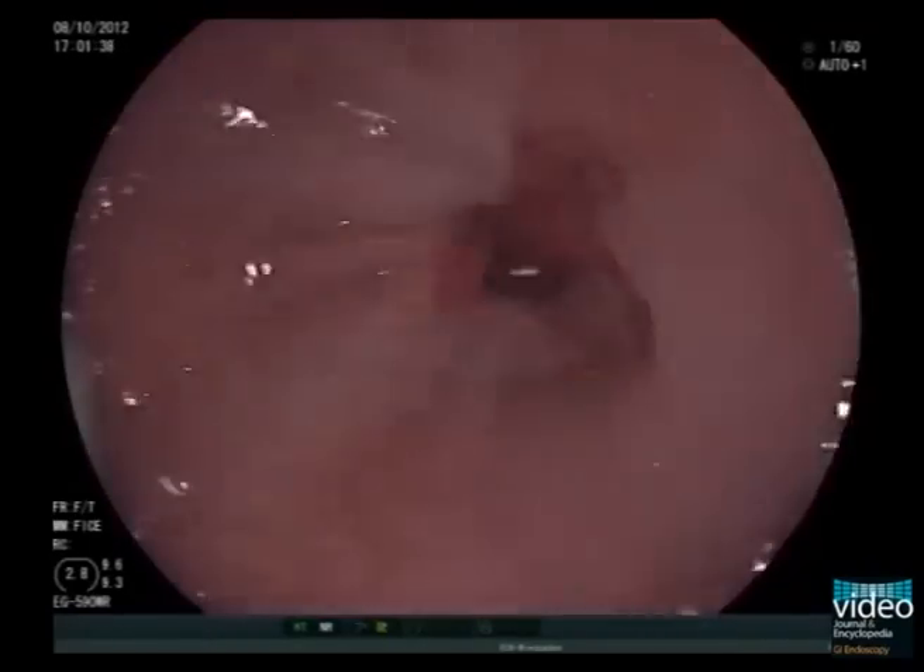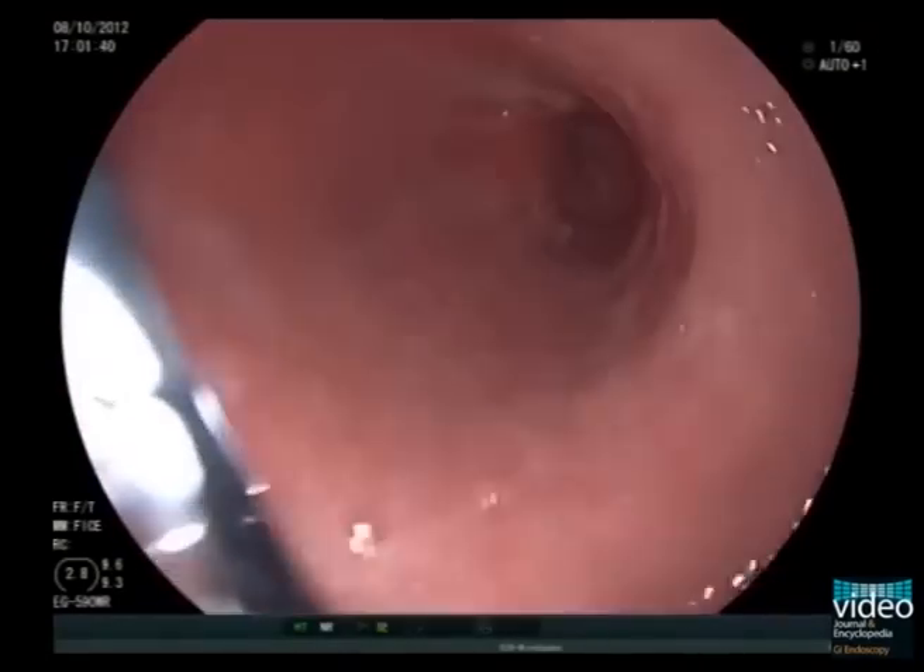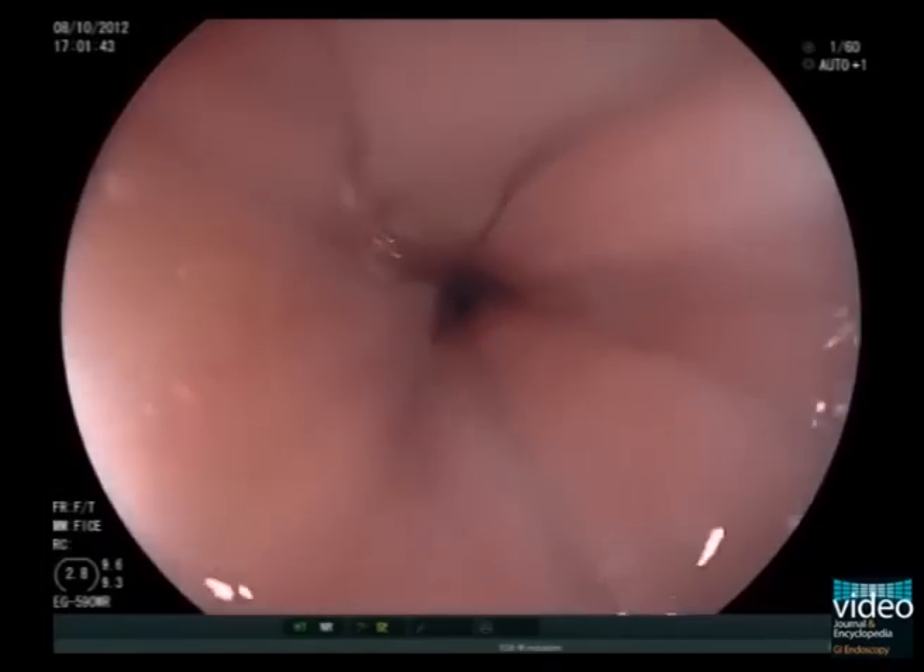Back in the esophagus, we recommend withdrawing the endoscope slowly to allow, once more, careful inspection on the way out.